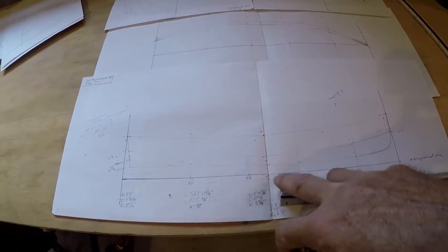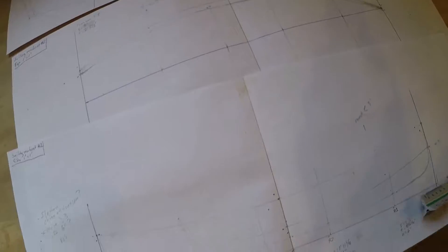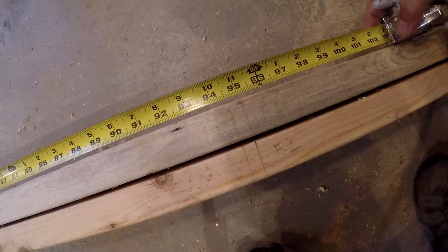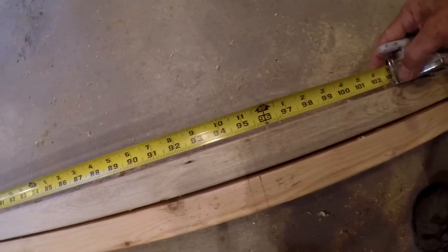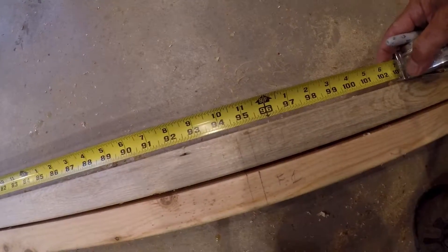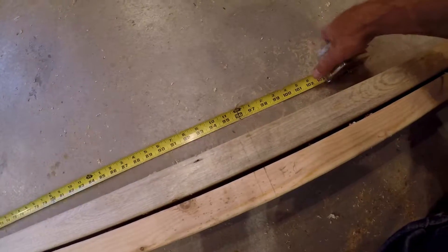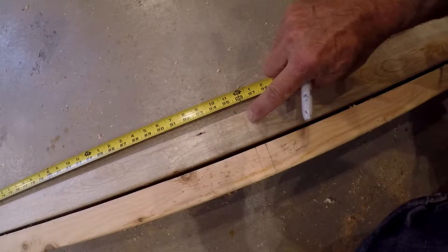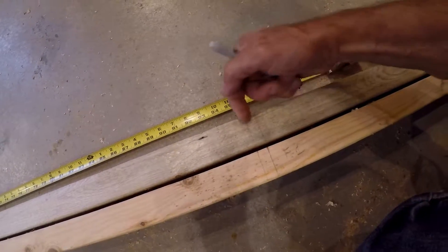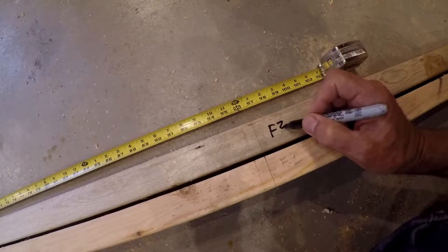So this is R1, R2, former F3, and R4. Seven foot ten and a half to what we're now calling F3. The seven foot ten and a half mark is on the forward side because we're assuming the curve is going to start sloping back toward the stern. So this is in the right spot. We're laying out set ahead now and I'm calling this on the new boat F3.